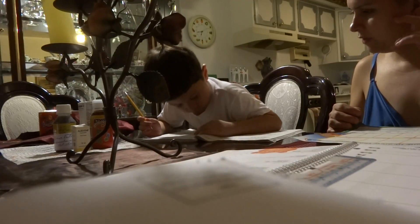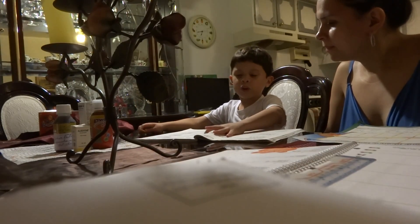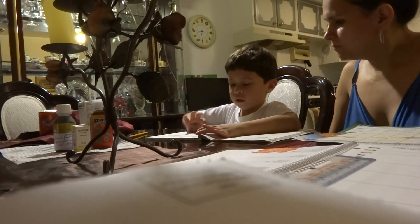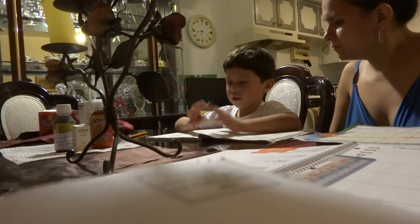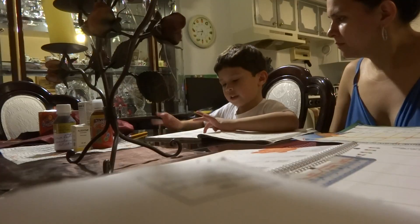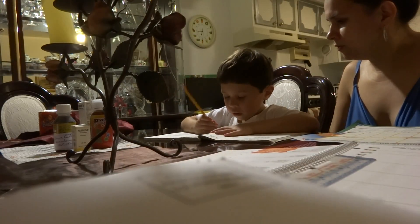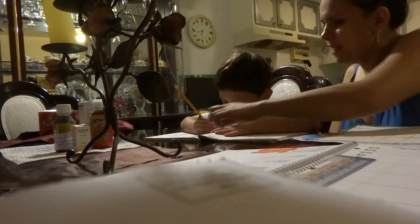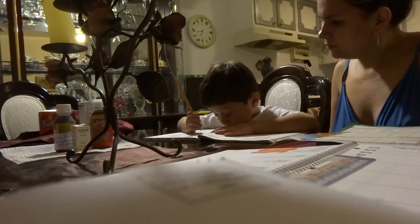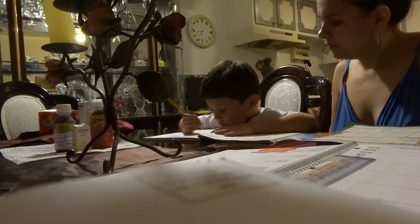What are you doing there? Can you tell me? Number 2 is 9. 9 plus 3? Mommy, 9, 10, 11, 12. 12? Yes, very good. Because you are making 10 on a 10 frame. Draw counters. Very good.